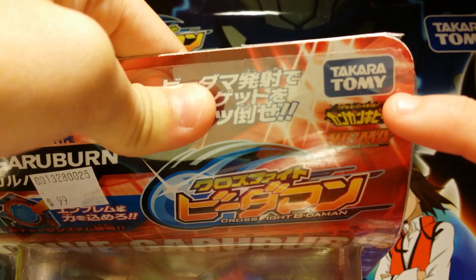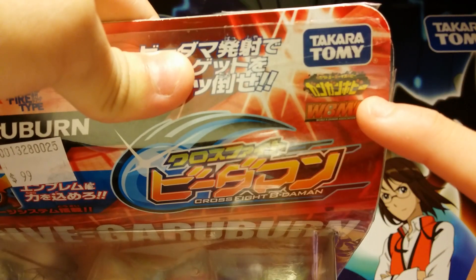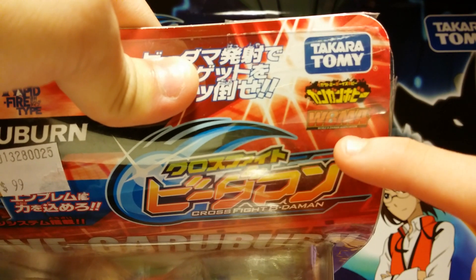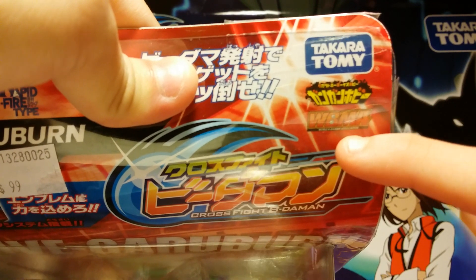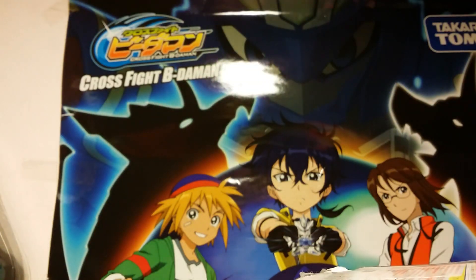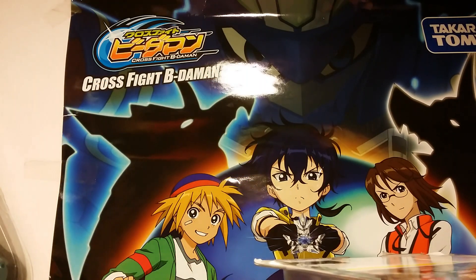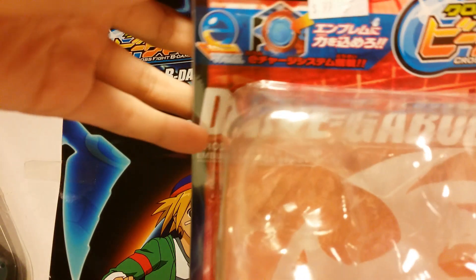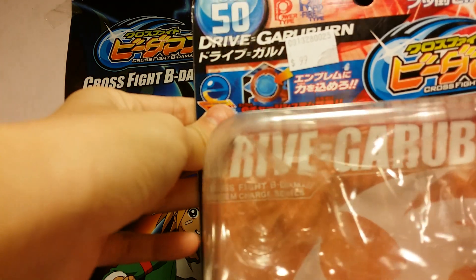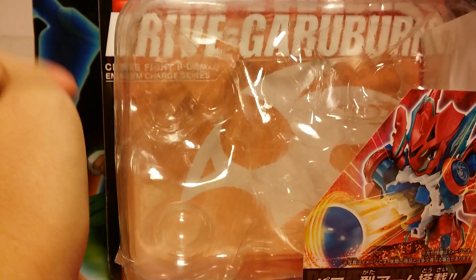You can see here it's Takara Tomi and this is the CrossFight Bidamon logo. On the bottom we have the Gun Gun Hobby Machine logo and the World Bidamon Associations, but I don't really think you have this anymore because there's no scanning sticker on your Bidamon. There is supposed to be one more logo but I'm not sure where it is — which says it's a model kit or it's already a half-finished kit.